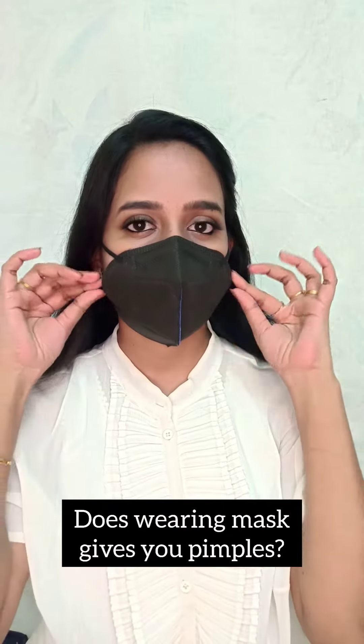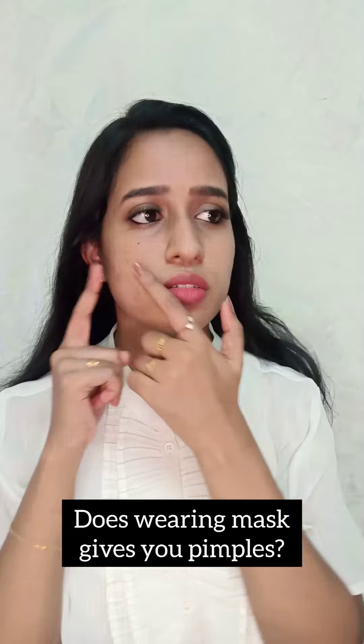Hey everyone! Does wearing a mask give you pimples? And you're worried about that? Not anymore.